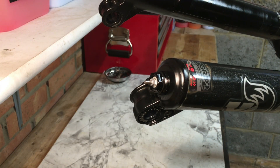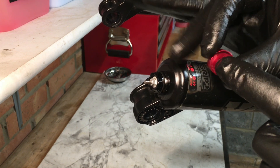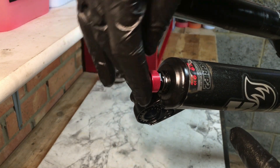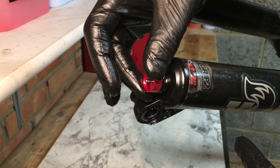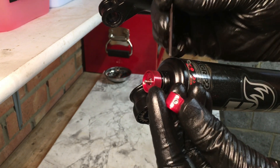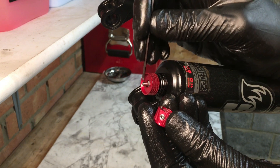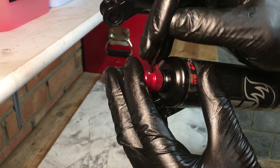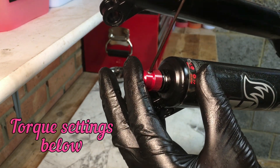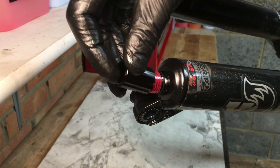Now reinstall the rebound adjustment. If you have high speed rebound, that one goes on first with the deepest side facing up the fork. Then with the low speed adjuster, make sure that pinch bolt is in line with the flat part of the adjustment at the end. Tighten it up to the correct setting and then install the cap.